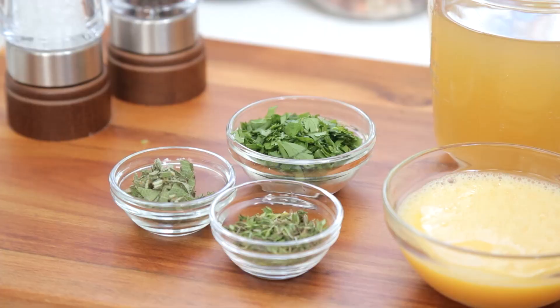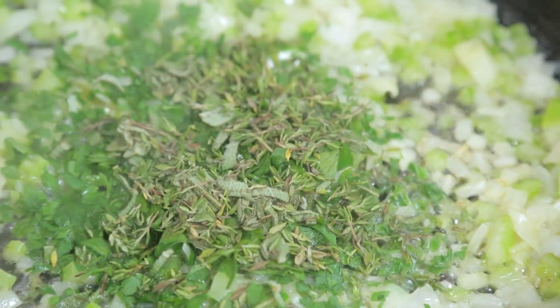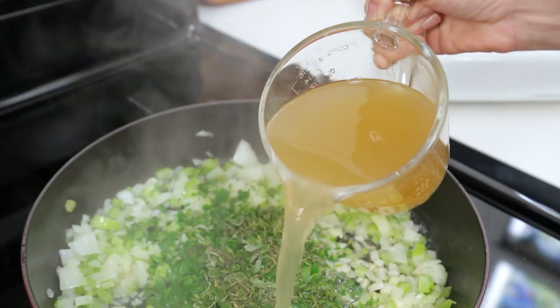Then it's time to add some fresh herbs. In this case I'm using some sage, some thyme leaves, and some parsley. Then we're going to add some broth. I'm using vegetable broth, but you could also do this with chicken broth — except that it would be really nice for all your vegetarian friends to be able to enjoy the stuffing. Use some vegetable broth and be kind to your vegetarian friends.